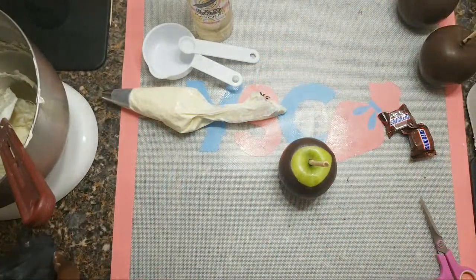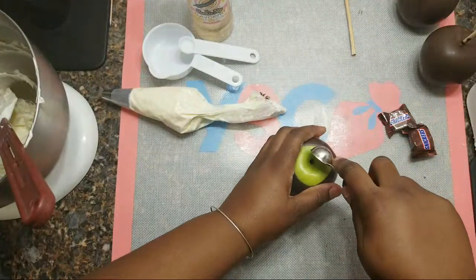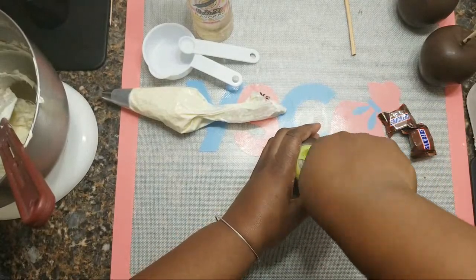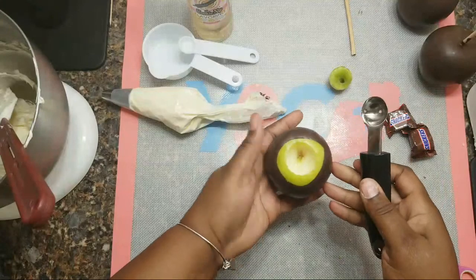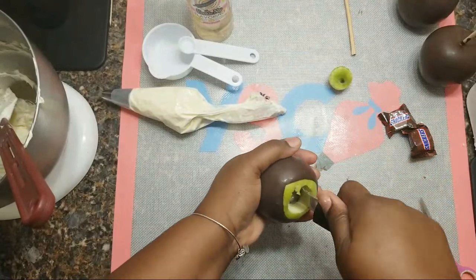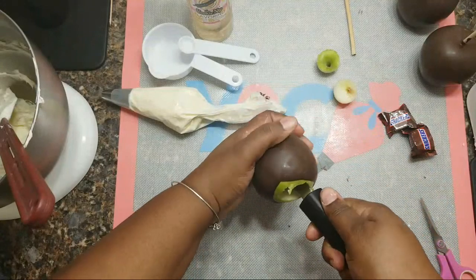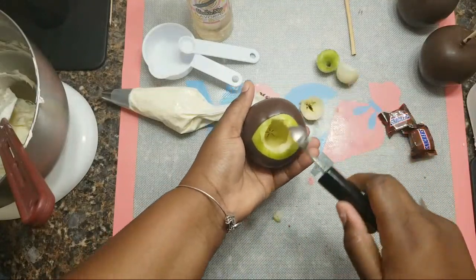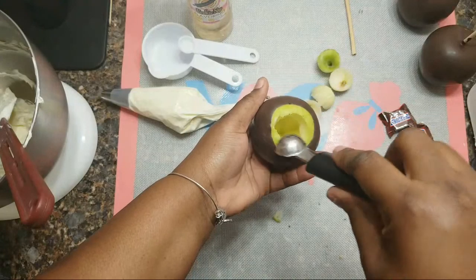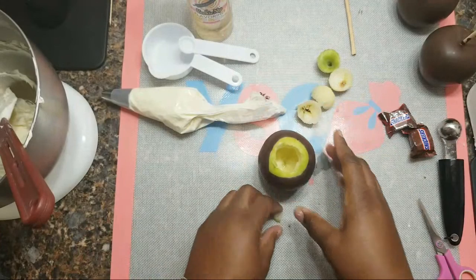Take that stick out and use your melon scooper to scoop out the apple — the center of it — making sure you get all of that core and the seeds out. To keep it from browning on the inside, just use some lemon juice and a brush and brush the lemon juice right on the inside. You don't need a lot, just a little bit.